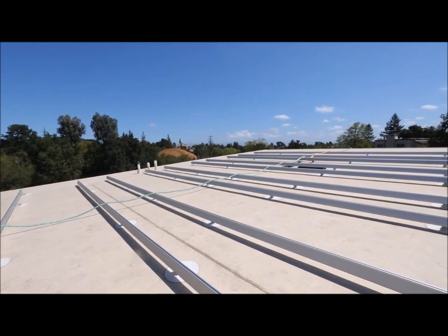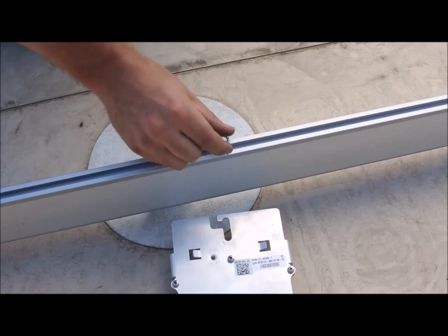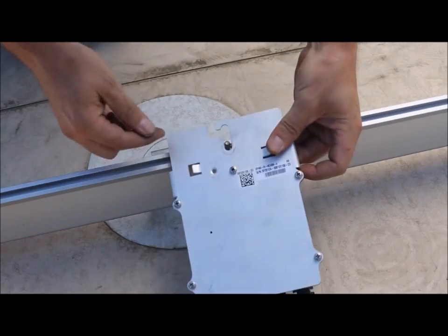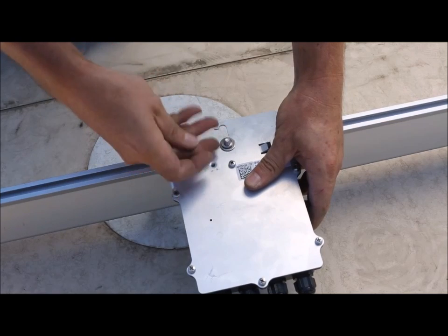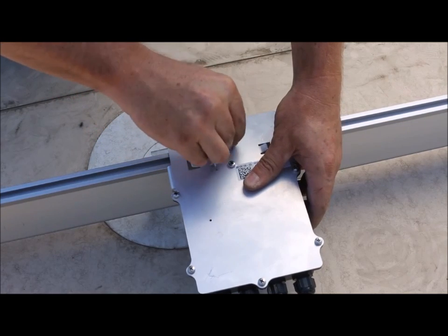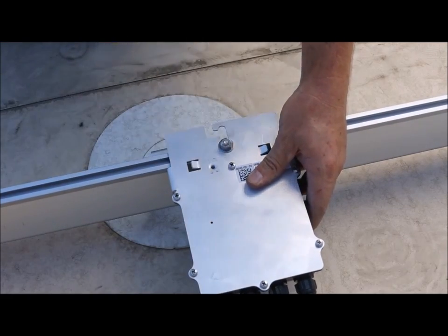Installation is easy. The power optimizers only require equipment grounding. That can be done with just a single star washer inserted between the metal plate on the optimizer and the rack. You just mount with a single bolt and you're done.